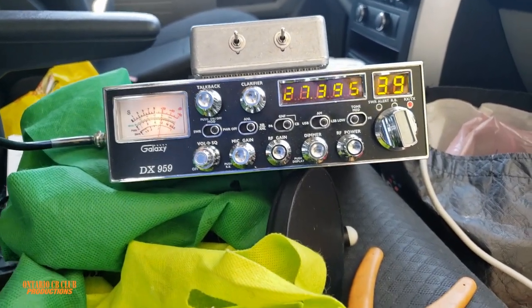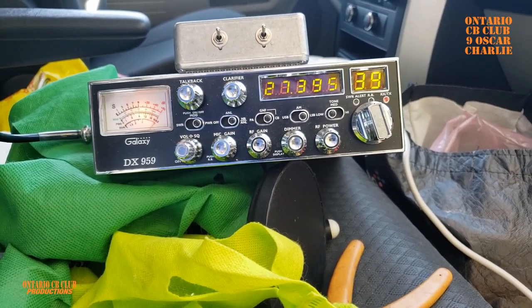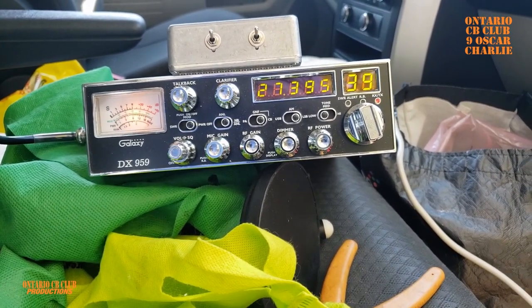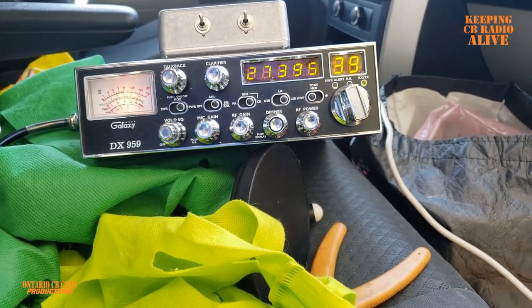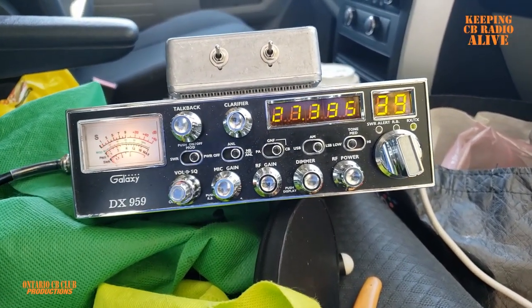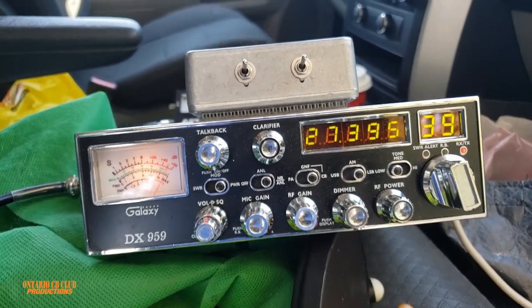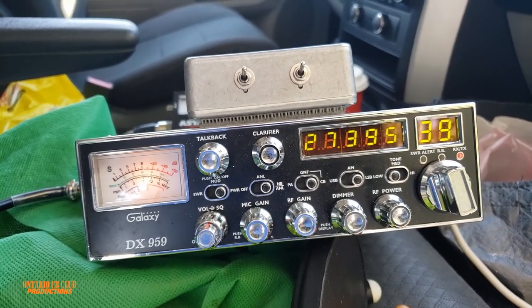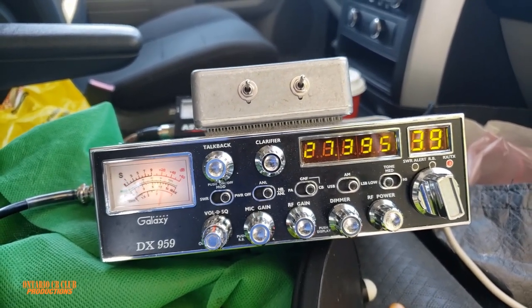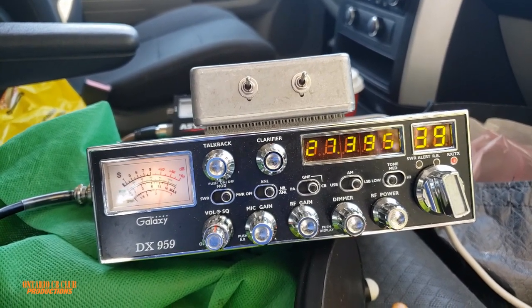CQ DX, CQ DX, CQ DX — 9 Oscar Charlie 63, 9 Oscar Charlie 63 calling and standing by. Come on, 9 Oscar Charlie 63, do you copy? 327 Papa X-3 0-1-1, how about it? I'm downtown Toronto and I'm testing a vertical antenna — back to you.